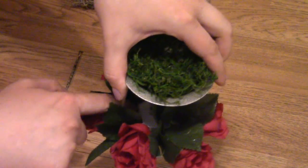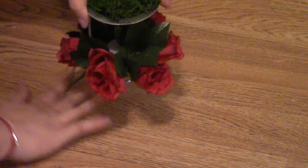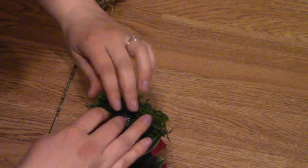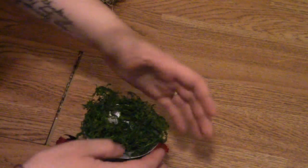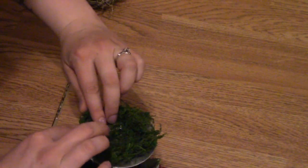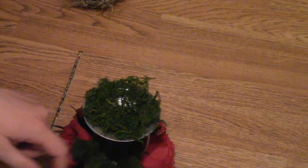I do like the reindeer moss and it is a little easier to work with — it's more flexible — but for this project, this floral moss is it. I place it in there and later on I might choose to glue some here just so it stays a little bit better and looks more grass-like, but for now I'm not going to. I have to see if I want to switch it up again first.